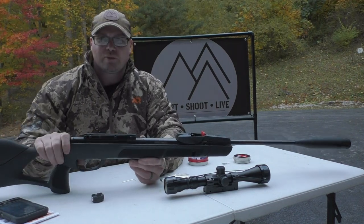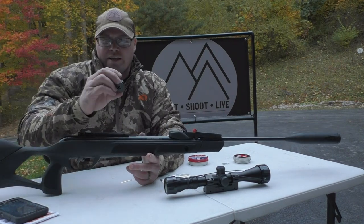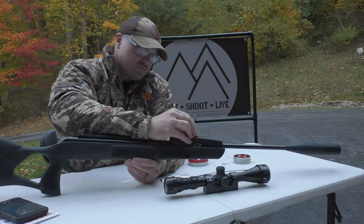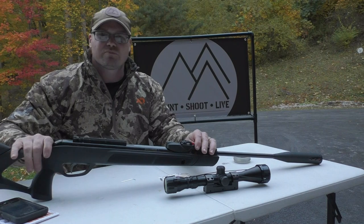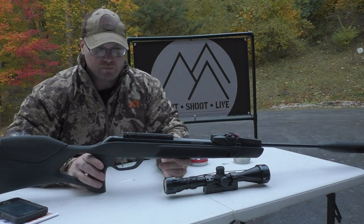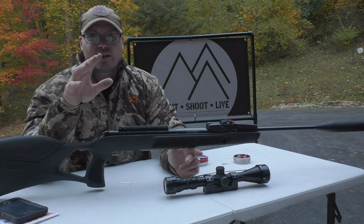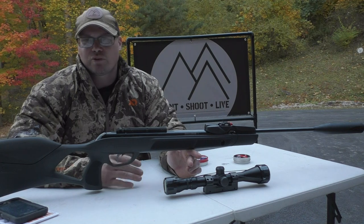I'm going to play with the trigger in a second, but I do notice that the system on the front — as they mentioned — looks different. The magazine itself doesn't look tremendously different, probably just a little bit. Let's see how it feels clipping it in. The functionality as it clips in is much the same as the old one. They are still advertising this one at 1,650 feet per second — same as the original Gen 3 — but note that in the small print, that's with really light alloy pellets, not your regular pellets.